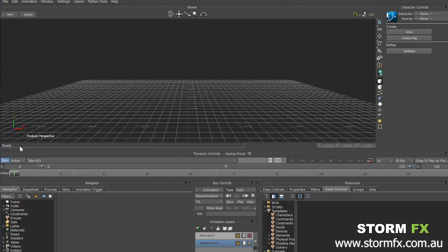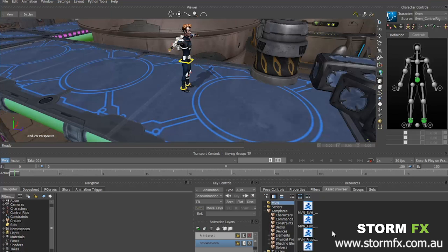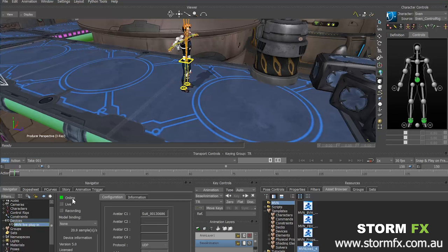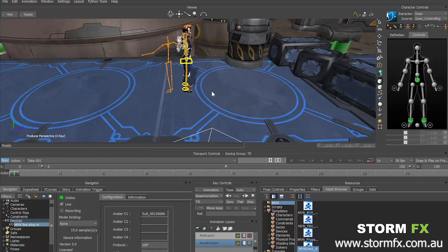Everything becomes more exciting when you feed it directly into Motion Builder, where you can preview the scene that you want to use. Currently we are using a cartoon character, and the whole scene is not aware that there is any motion capture going on at all. XSense provides a plugin to feed all data directly into Motion Builder. At the moment we've got our actor in the suit, which is being fed through live to the Motion Builder plugin, and that's going to be applied to our character.